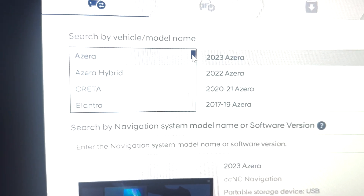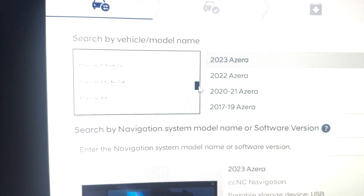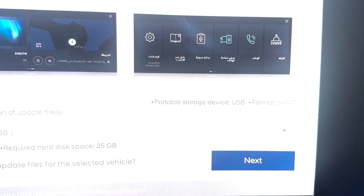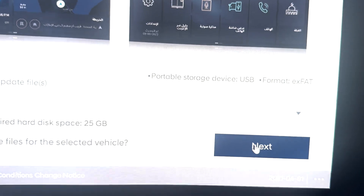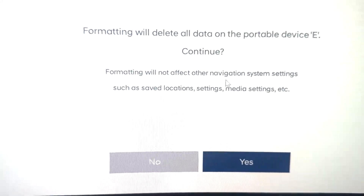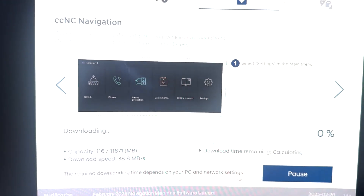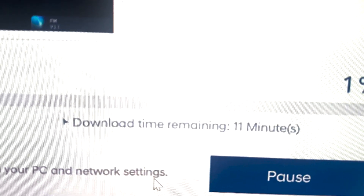This is the important part — here you have to select your vehicle model. My vehicle is the Santa Fe 2025. After selecting, click OK. The pen drive is already detected, so I will click next. It says formatting will delete all the data on the portable device — since I'm using this pen drive only for this purpose, I click yes. It will now start downloading and installing to the USB pen drive.